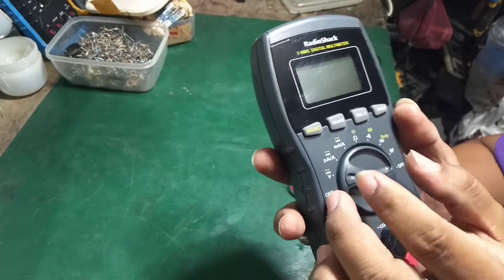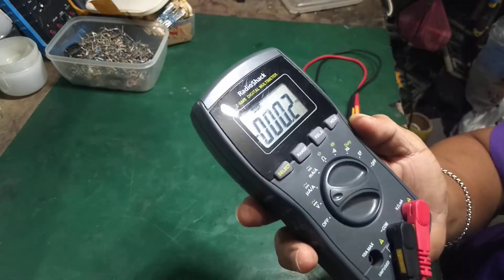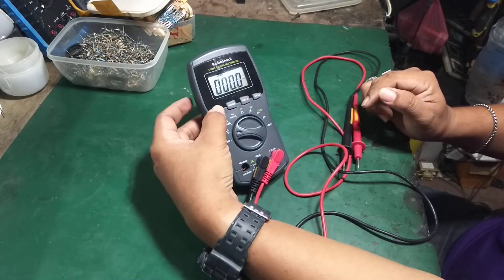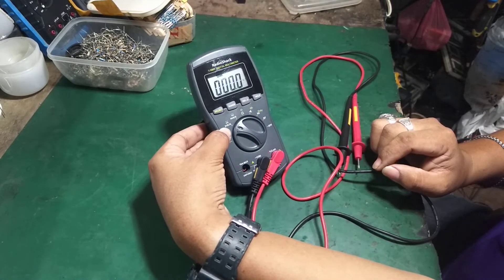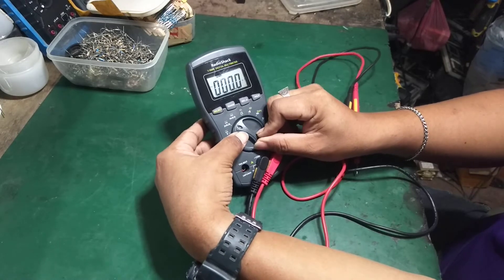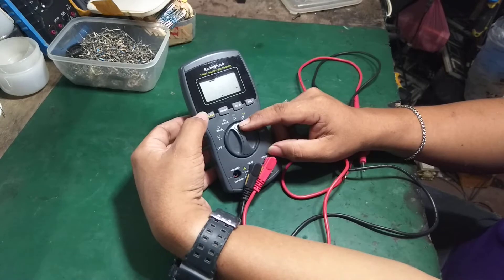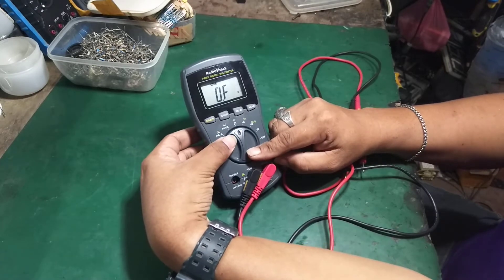It has a large display. You can select for AC and DC. Next is the microcurrent — microampere — AC and DC, and you can also select for AC milliampere current. It also has resistance, and the second function is capacitance and continuity.